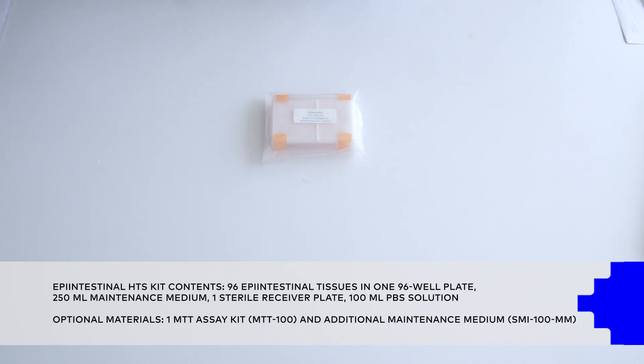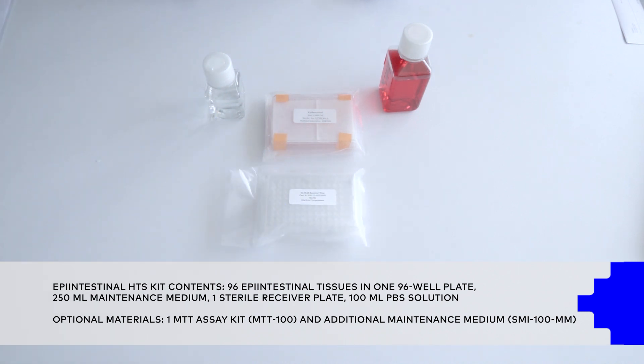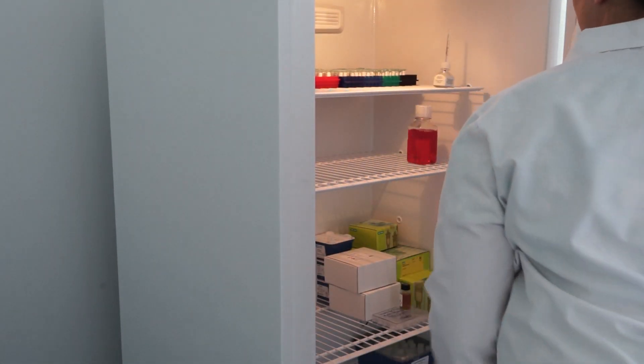The Epi-Intestinal tissues can be stored at room temperature between 20 and 25 degrees Celsius until you are ready to use them. Place the assay medium in the refrigerator, maintaining between 2 and 8 degrees Celsius.